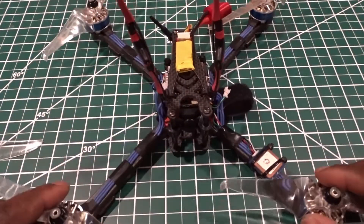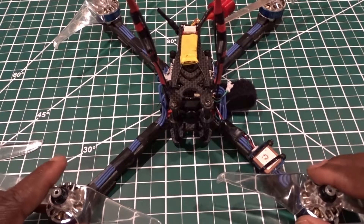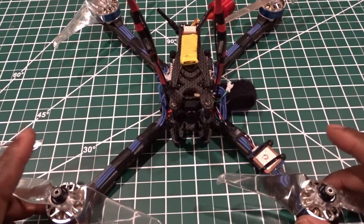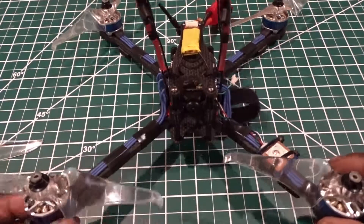First of all, it's only going to cost you about $35 to get this frame from Banggood, and I think other guys are selling it for about $25, so the price is pretty cheap compared to other 7-inch frames.